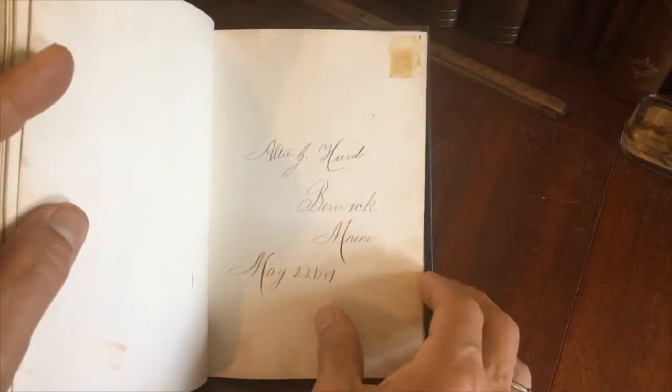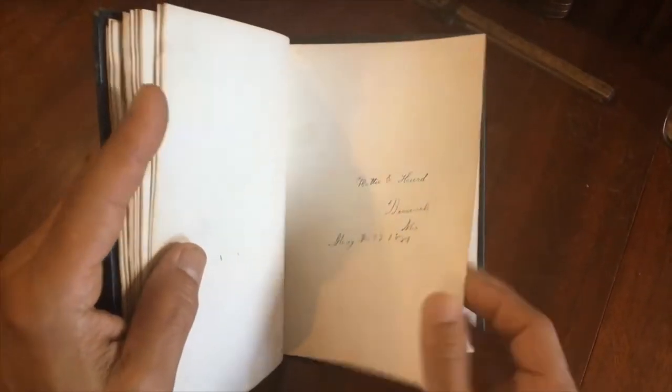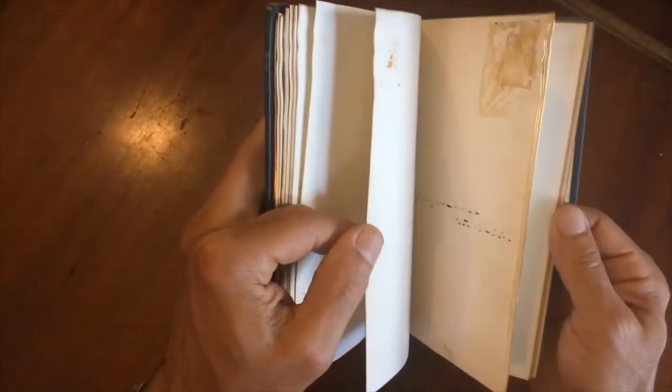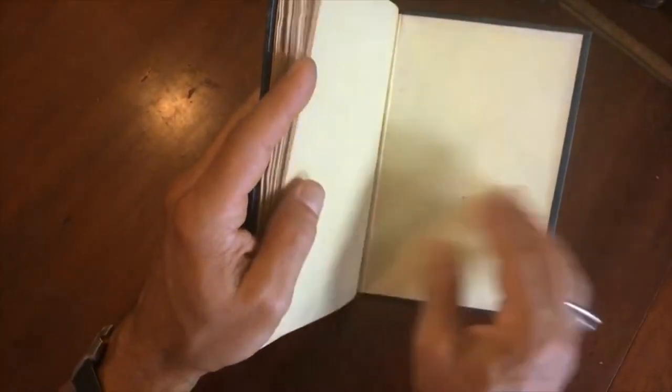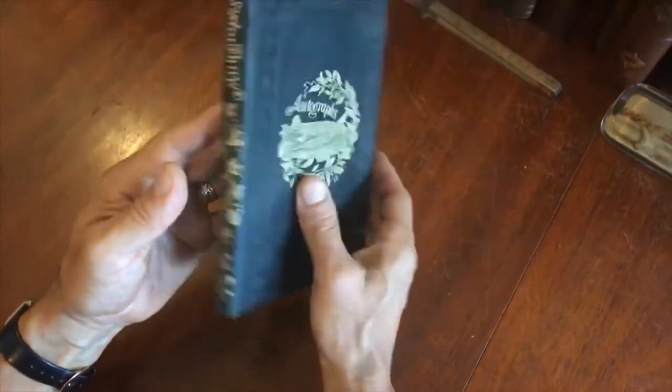And here is a Berwick, Maine, 1881 — so now we skip ahead almost 20 years. There are still quite a few blank pages in here, or pages that you could repurpose for your own scrapbook. There's quite a bit of blank space.